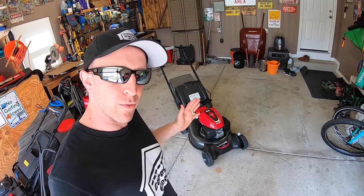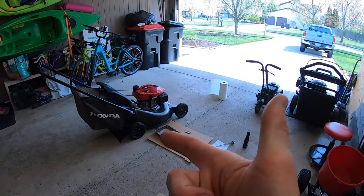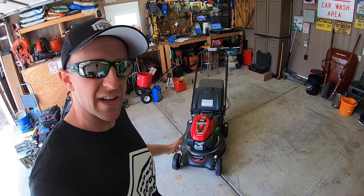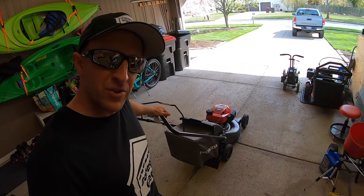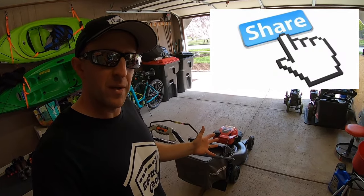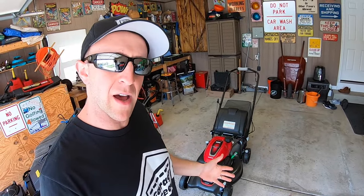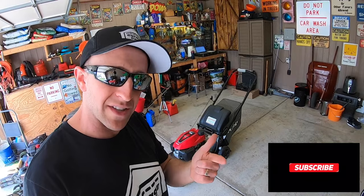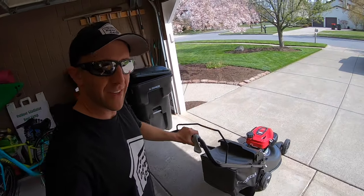Well, ladies and gentlemen, that's a look at how to break in a brand new HRN 216 lawnmower. Doing this will definitely help your mower last a lifetime. I have dozens upon dozens of videos planned for this machine, so stay tuned. I'll have this lawnmower plus all the tools I used today linked down below in the description. Please help me grow this channel — share this video with a friend or family member. If you have any lawnmower tips or tricks, please share them down below in the comments. Subscribe so you can stay up to date with everything going on here at Garage Gear. Thanks so much for watching, and I'll see you in the garage.